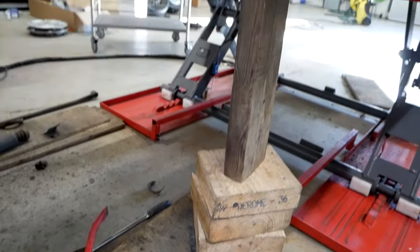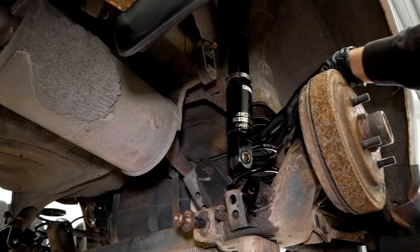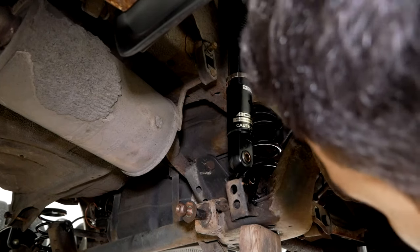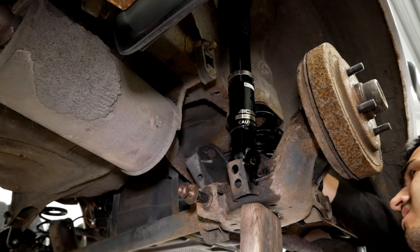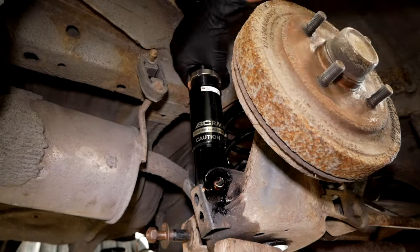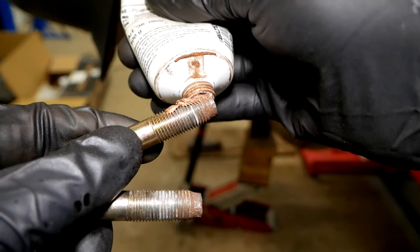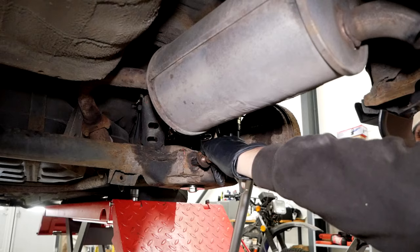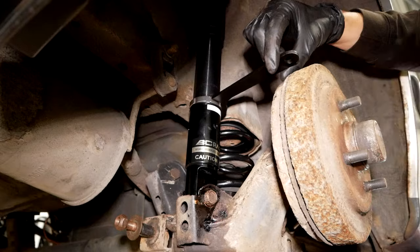You also need to set the preload in the rear, but it's done a little bit differently because it's separated springs and dampers on this car in the rear. You raise the rear axle until the spring is touching the body, then you compress it a couple of millimeters — whatever the preload spec is — and then you adjust the damper so that the bottom mounting hole lines up perfectly with the rear axle. And that wraps up the installation in the rear.